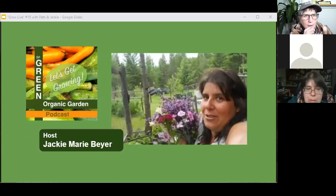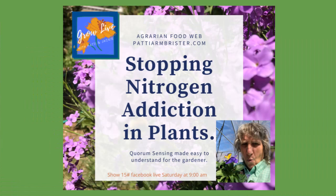So what do we need to learn about this week? People really want to know how they can get more nutrients into the plants they are growing. Jackie is Jackie Marie Beyer of the Green Organic Garden podcast. Together we are trying to educate the everyday person — we're not PhDs and we're not trying to teach high-level science. We're trying to get it as practical as we can so that we can go home and actually do it. The question this week is how to get more nutrients into our plants.